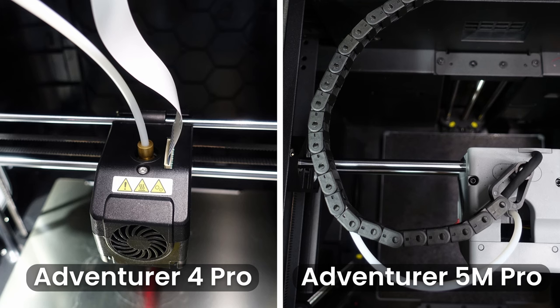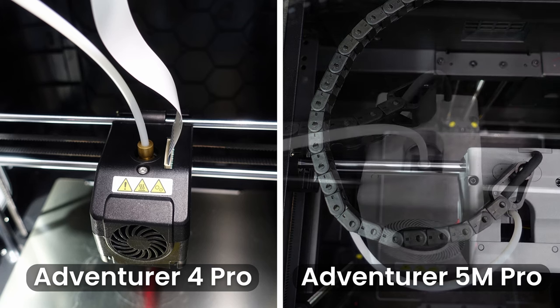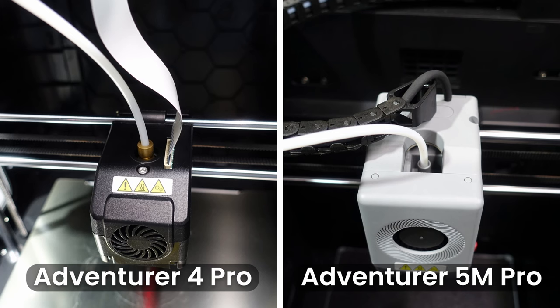Flashforge has also added a cable chain or drag chain to the 5M Pro and changed the extruder head cable from a flat cable to a stronger and more robust cable, which are some nice quality-of-life upgrades. There is also no more Teflon tube joint, so you'll no longer have the issue of the guide tube coming loose or being stuck in the head. Nice job, Flashforge.